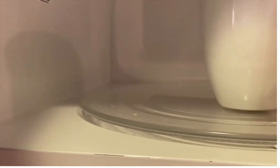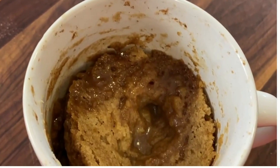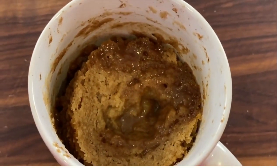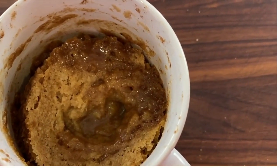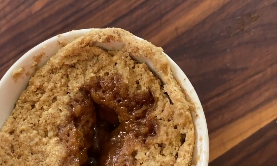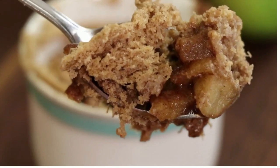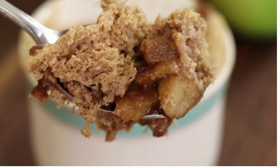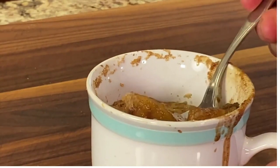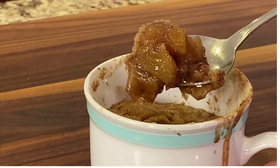When you take it out after two minutes, you're going to want to see the sides of the crust pulling away from the side of the mug. Sometimes you have to cook it a little bit longer — maybe another 30 seconds or even another minute. Check this cake topping out: it's somewhat cake-like, but it can also be kind of gooey, depending on how you like it. If you like it more cake-like, cook it on the longer side. If you like it more gooey, go for the shorter cooking time. Overall, that cinnamony flavor is awesome.